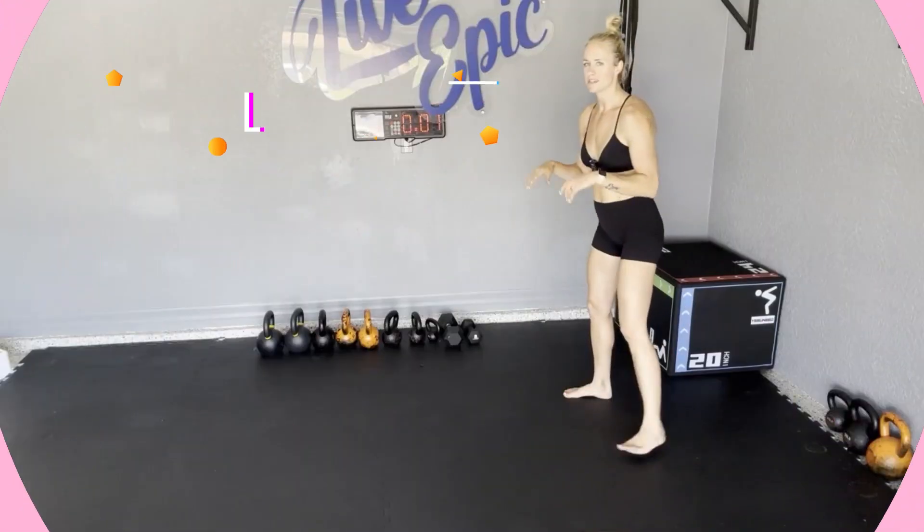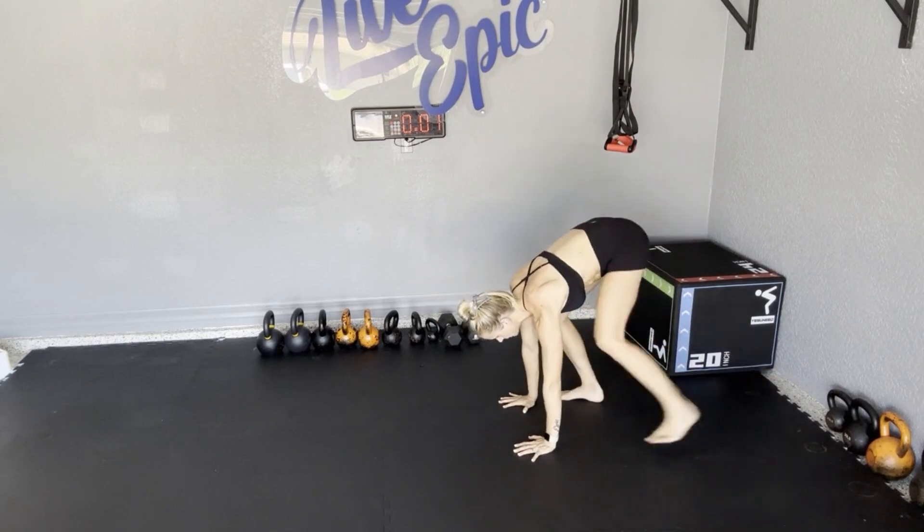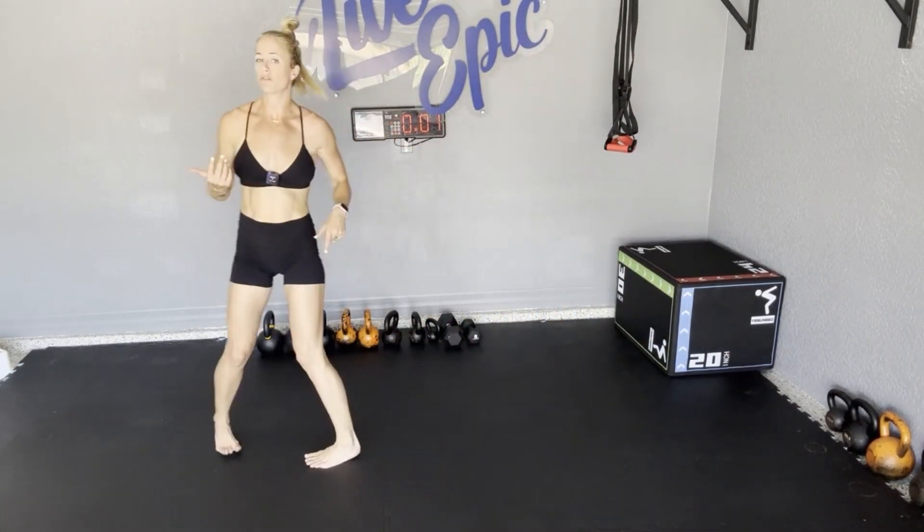Tap back, broad jumps. Level one is going to be a step back, tap back, so hands down, step back, step forward, and we're even going to remove the broad jump by simply stepping forward, turn around, and repeat.